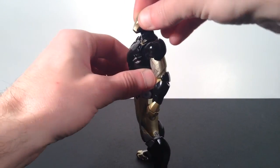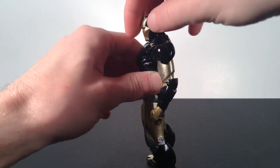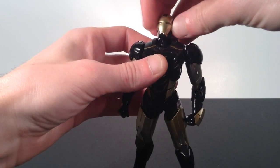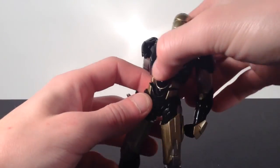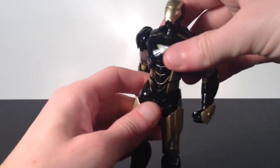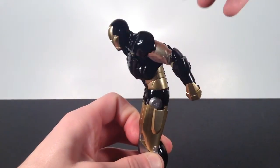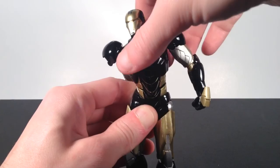For the articulation: the head can look up a good amount, and with the neck joint it can go back a little further. It looks down about the same, though it gets hindered by the chest piece. It swivels left and right with a great pivot, and there's a separate neck articulation too. For the torso, there are three points of articulation — upper, middle, and lower waist. They all go forward and back, all pivot, and all swivel. He can go back and forward quite a bit with great range.